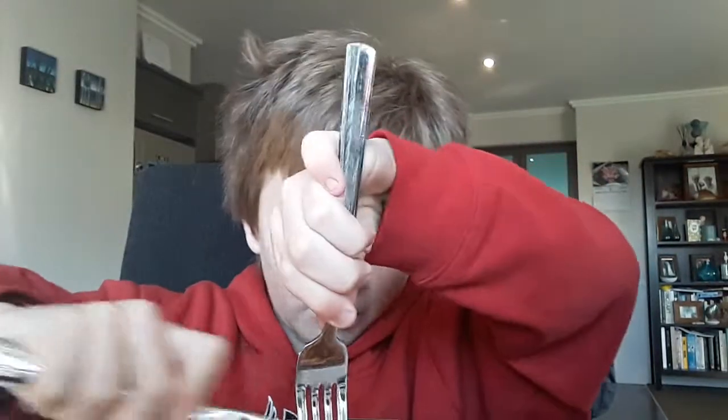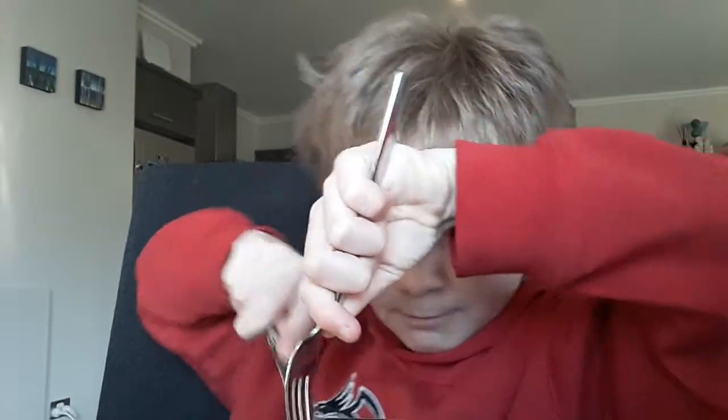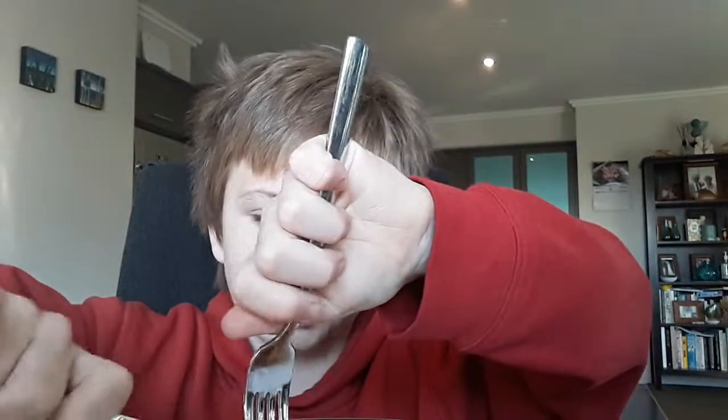I don't have any maple syrup - getting it will take way too long. I haven't even had breakfast. These are nice. I don't know, the recipe is... I don't know what's happening.